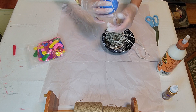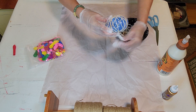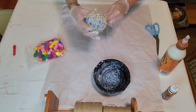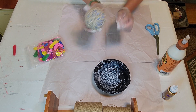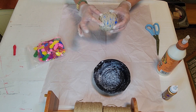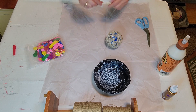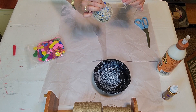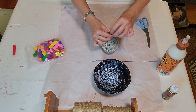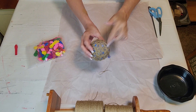Keep winding until it's completely full and you have the desired look. Make sure that the knotted part of the balloon is sticking out, because you're going to hang it from that. Tuck in that last piece into the other twine so it stays on really well. Then take a piece of twine and tie a knot around that knotted part where the balloon is sticking out, make a slip knot, and hang it up on a hook somewhere.